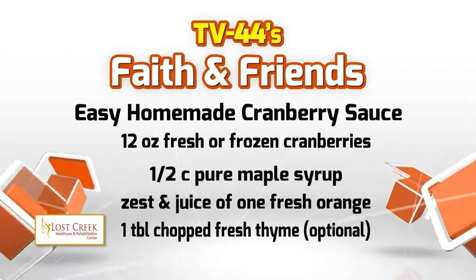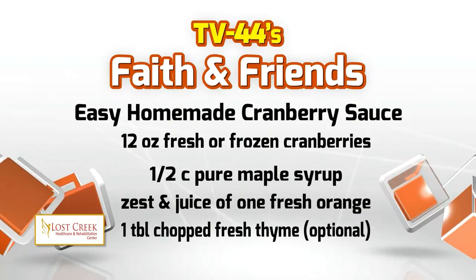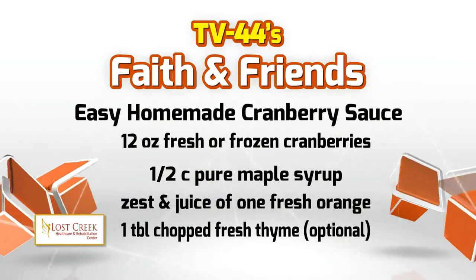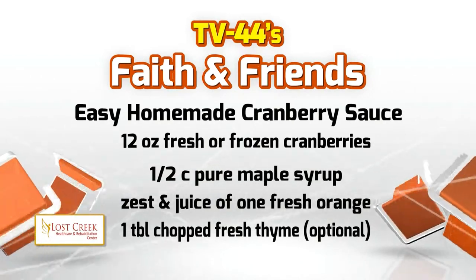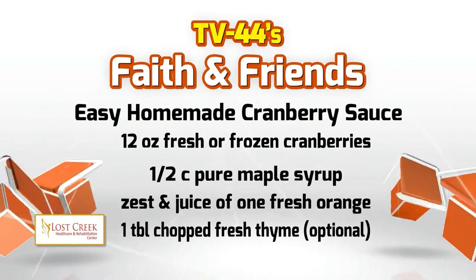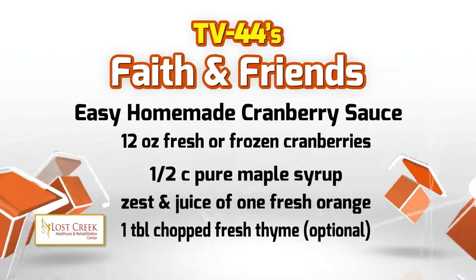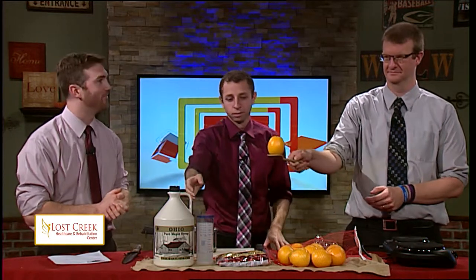Here are our ingredients. We're going to have 12 ounces of fresh or frozen cranberries — that's about three cups. We have a half cup of pure maple syrup, the zest and juice of one fresh orange, and then one tablespoon of chopped fresh thyme, which is optional for all of you who may not be thyme fans.